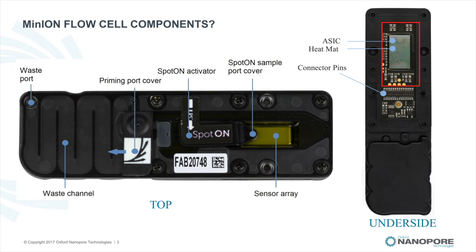The heat mat is essential for temperature control by providing constant thermal contact between the flow cell and Minion. It protects the ASIC from sudden fluctuations of temperature, which could affect the integrity and therefore availability of active pores for sequencing. Finally, the connector pins are responsible for the transfer of data to the Minion so that electrophysiological measurements can be made as the ion flow changes through the pores.